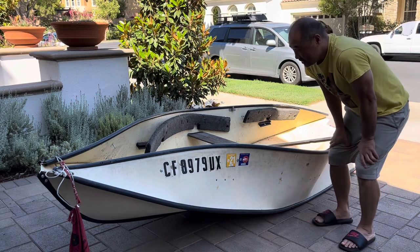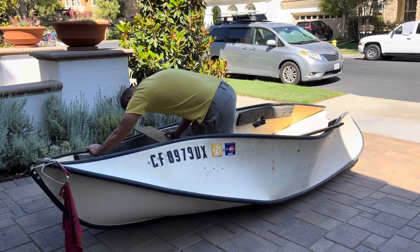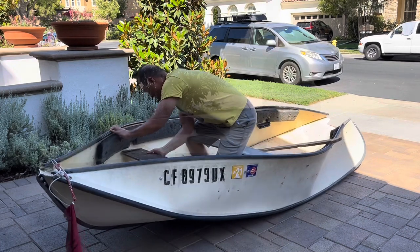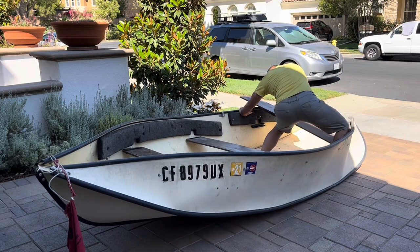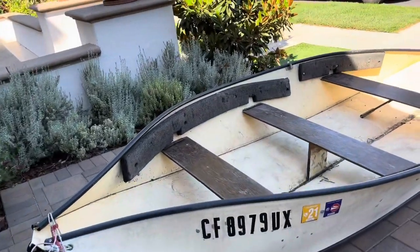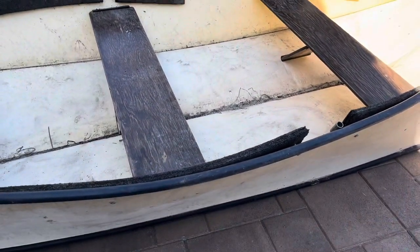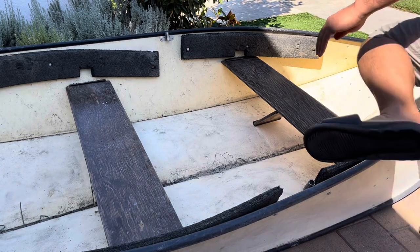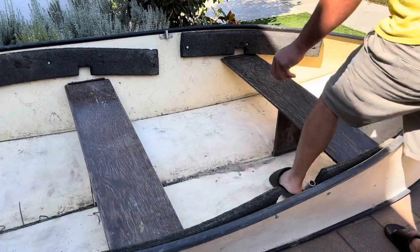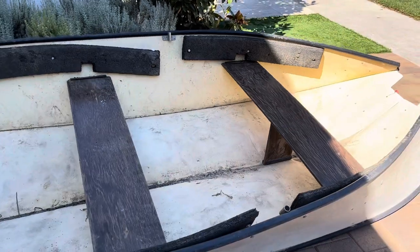It's the first time I'm using it all season so it's very stiff. That's the way it looks with the boards in. Oops, I forgot to put down the center support on that seat over there. Got a lot of sand and stuff from last year that I need to rinse out, but that's the way it looks.